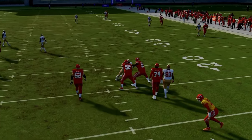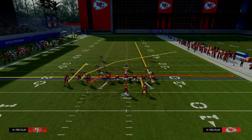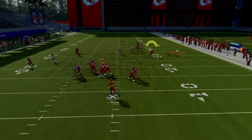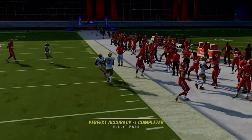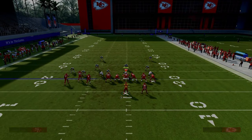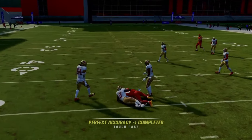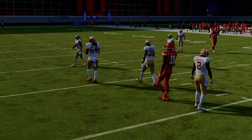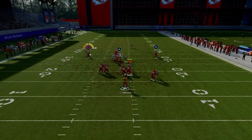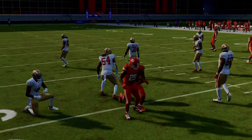Curl routes are one of the more underrated routes this year, especially with set-feet lead. If you want to drag that inside bunch receiver, go for it — it makes it a little easier for beating man-to-man. You can hit the curl route pretty consistently. Just pass-lead it down, possession catch it. You don't even necessarily have to free form it. When he turns around, just pass-lead down and you're able to catch the ball.